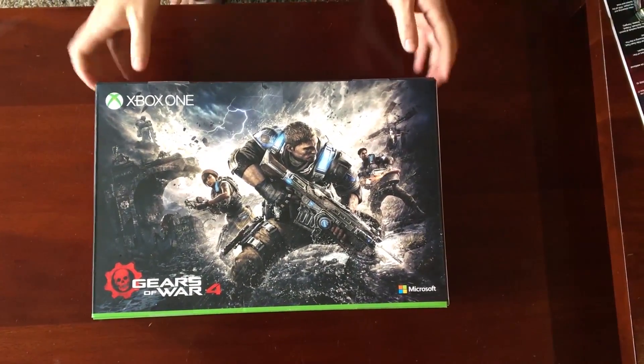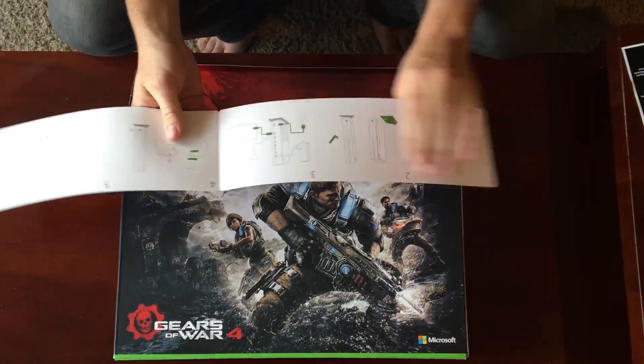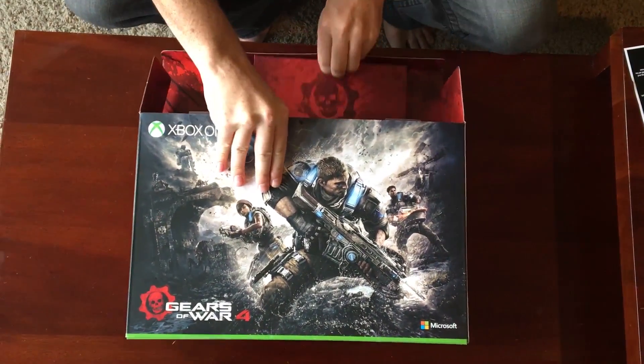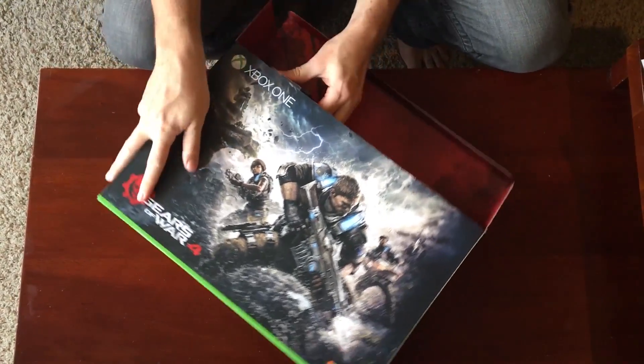So here we go. Let's check this thing out. The instruction manual for how to hook it up — who needs that? Gears of War codes and whatnot. I'll get to that in a couple minutes once we take a look at the console itself.